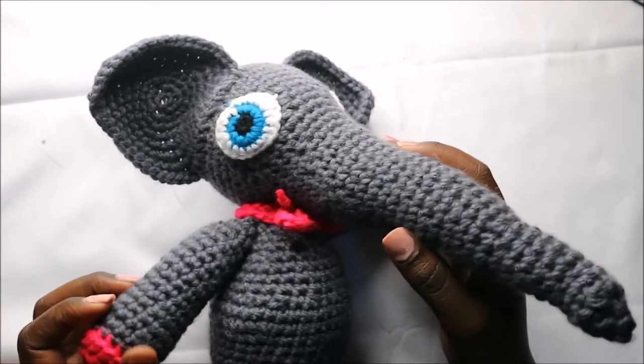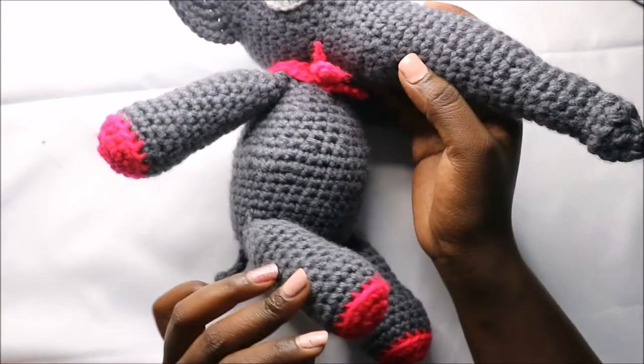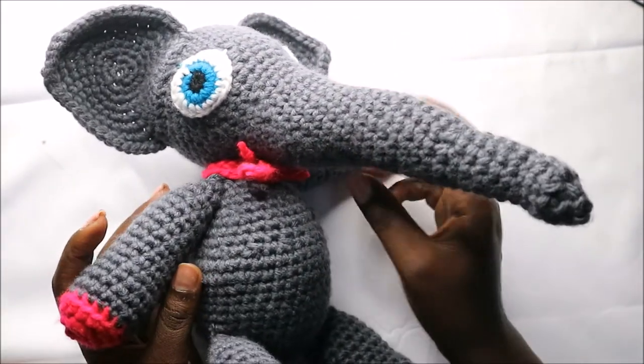Hello guys, welcome back to my channel. Today we're going to make this cute little elephant. I hope you have your materials ready, so let's get started.